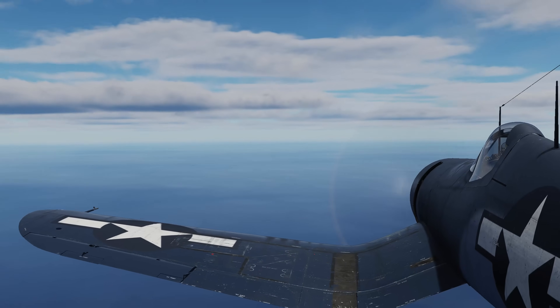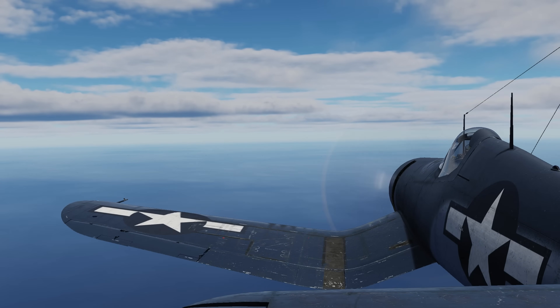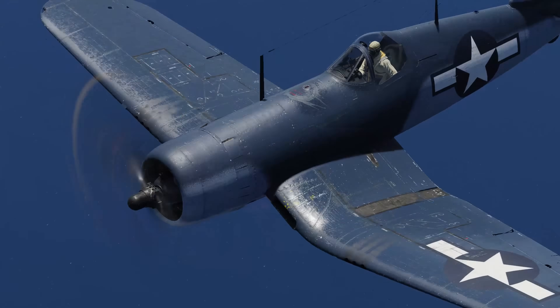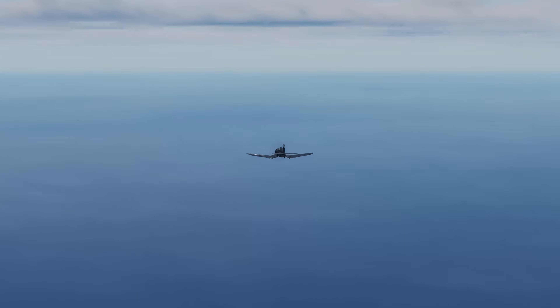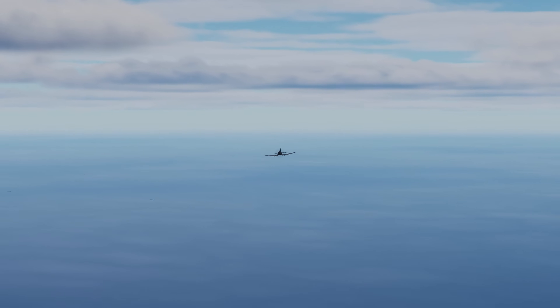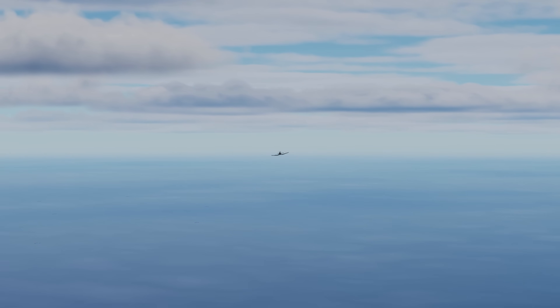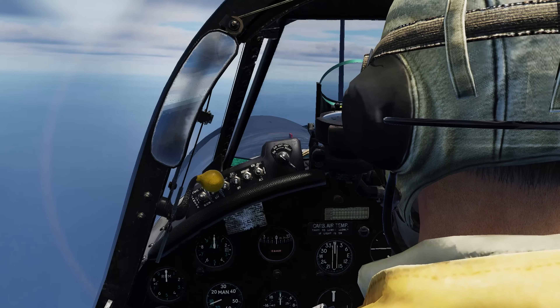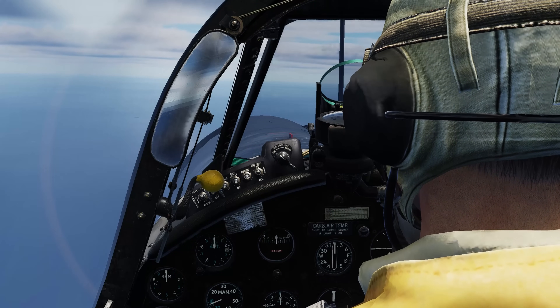Now that we've gotten within visual range of the carrier fleet, we can begin our descent and make our approach to land. The fleet has been keeping track of my position since I remembered to keep my IFF turned on. I may not have direct communication with the fleet, but they at least know that I'm friendly and intend to land.